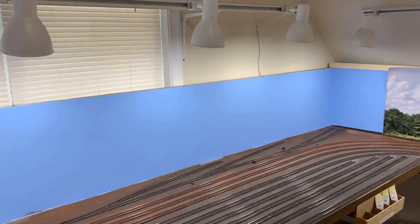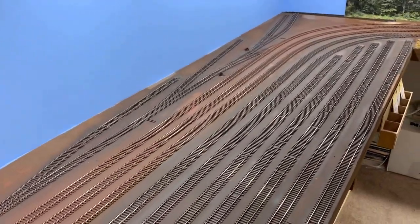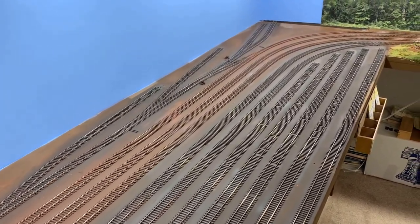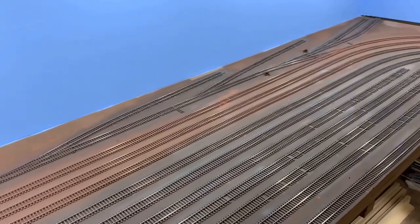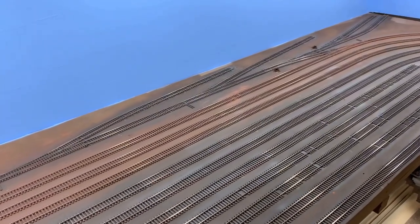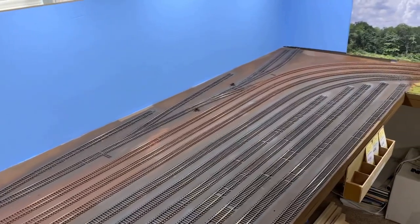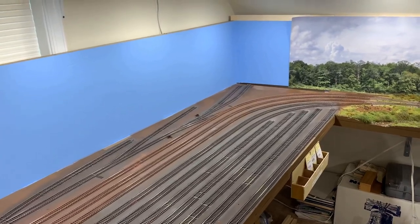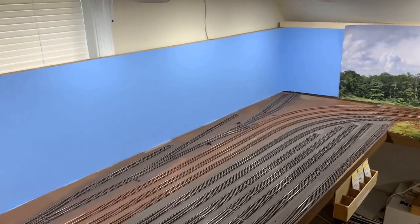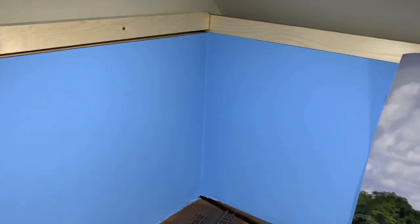I'm good with putting the backdrop up now since I'm done painting this area. The matte coat is down so you don't get any powder when you rub across the rail with your finger — it comes up clean. I don't have to worry about freight cars picking anything up, gears of locomotives getting contaminated, or overspray getting on the backdrop. So that's our next move.